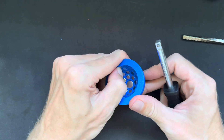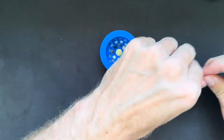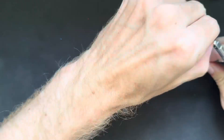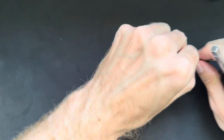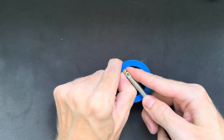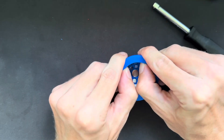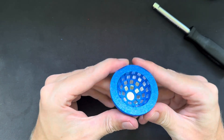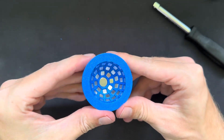Now we're at the last magnet — just push it in like all the others, and that's it. That's how you assemble these bowl-shaped magnet arrays with the 5mm cube magnets.